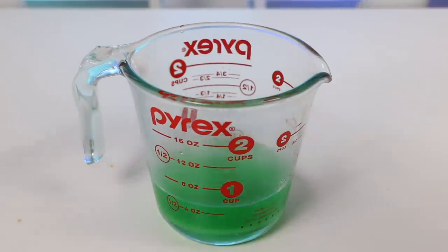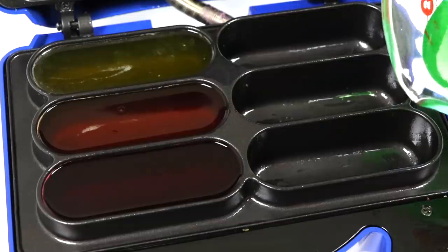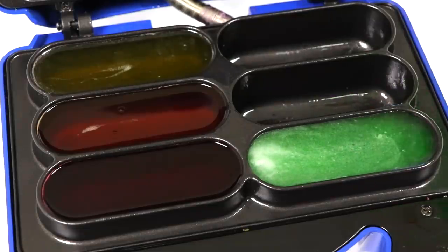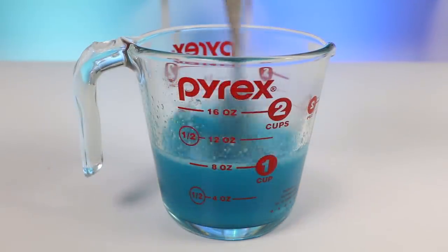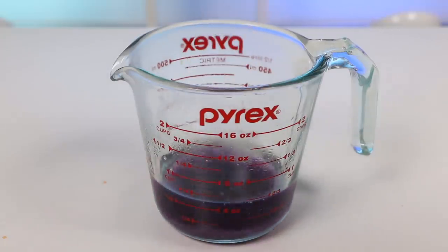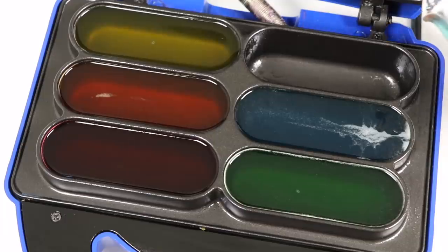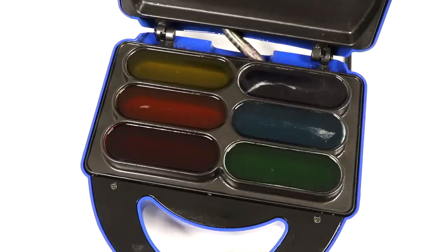Now let's make green, then pour it in. Two more to go — let's make blue and pour that in as well. Now let's make purple, and then we can move on to our next step. Pour it into the last mold. Now we're going to put these in the fridge overnight, but these can also be ready in about four to five hours.